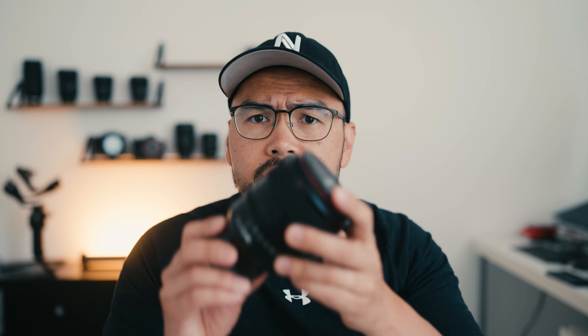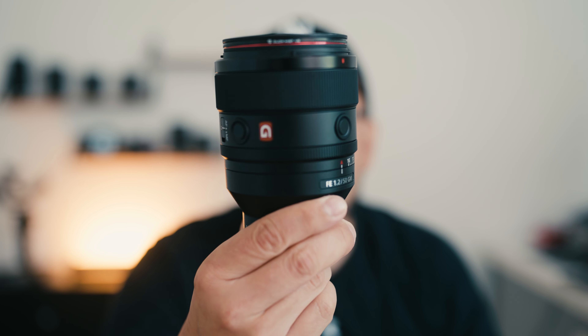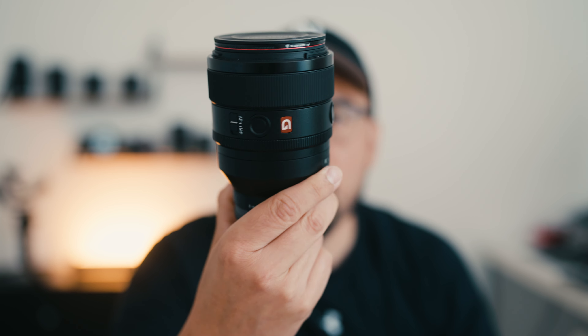And of course, it's going to be a typical Sony fanboy talking head video about the Sony 50mm F1.2 G Master lens. And here it is.